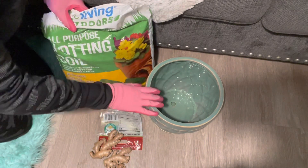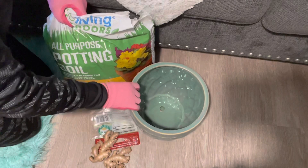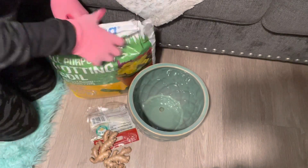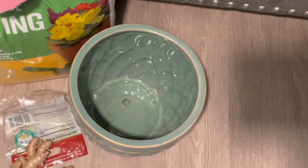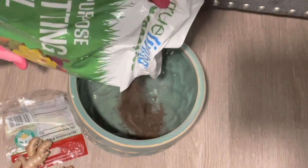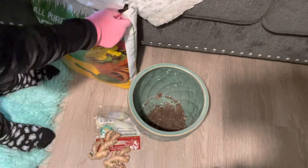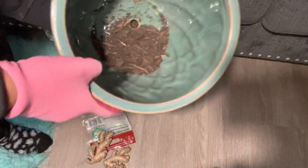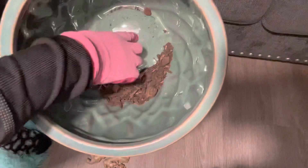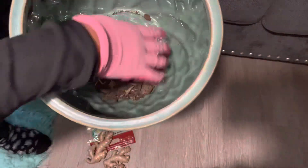The first thing we're going to do is add our potting soil to our container. When choosing your potting soil, check to see if it contains sand, perlite, vermiculite, or wood chips, as these allow for good drainage. Also, when choosing your container, make sure that it has a drainage hole so that your plants won't get waterlogged.